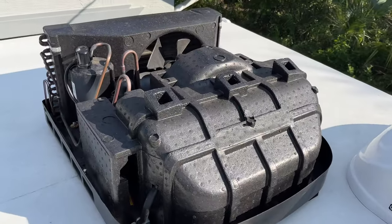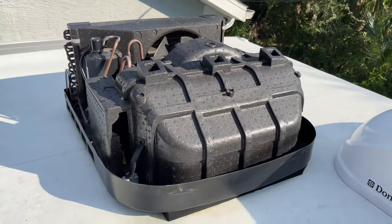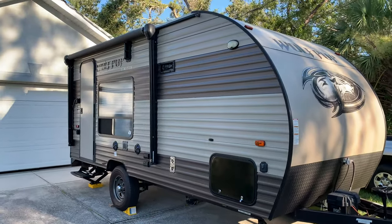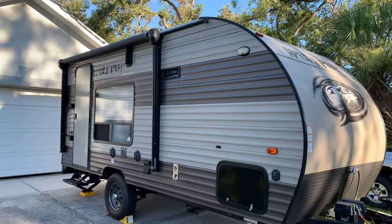Recently my RV air conditioner stopped blowing cold air. It turned out to be a quick and easy fix. Let me show you what happened and hopefully this video can help some of you out there with a similar issue.